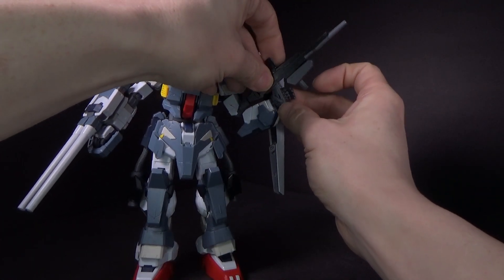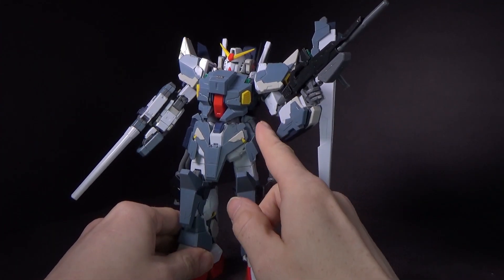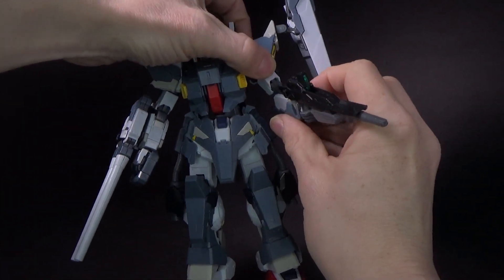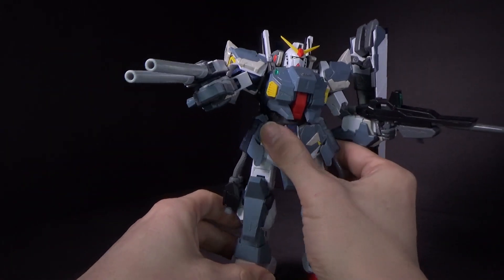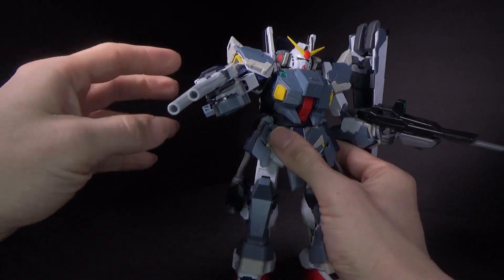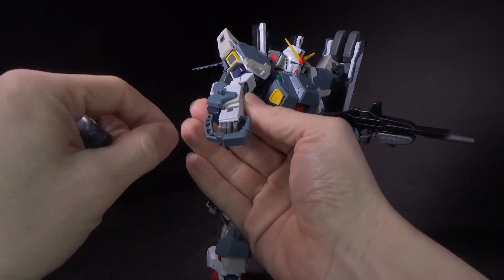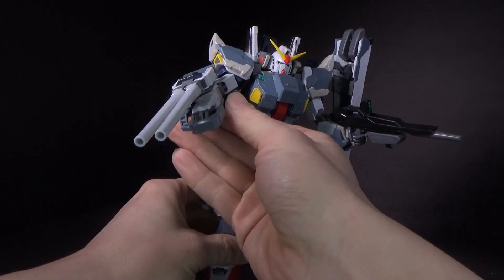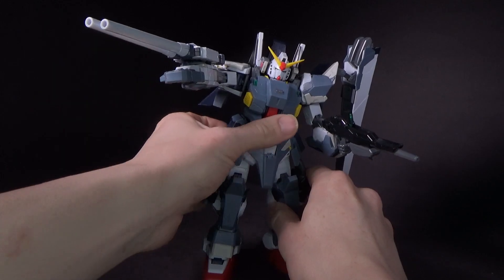The beam rifle still pegs very securely in the hand because the hole goes all the way through. You can't store it on the side skirt anymore, but it has those energy caps for a reason. And then there's the double barrel beam rifle or beam cannon on the shoulder — it's a little wobbly, so you might want to glue the barrels in. It simply pegs onto the armor, and the handle is a separate piece that's ball-jointed into the arm itself, so you can see where the power is coming from. You can still pose it pretty well.